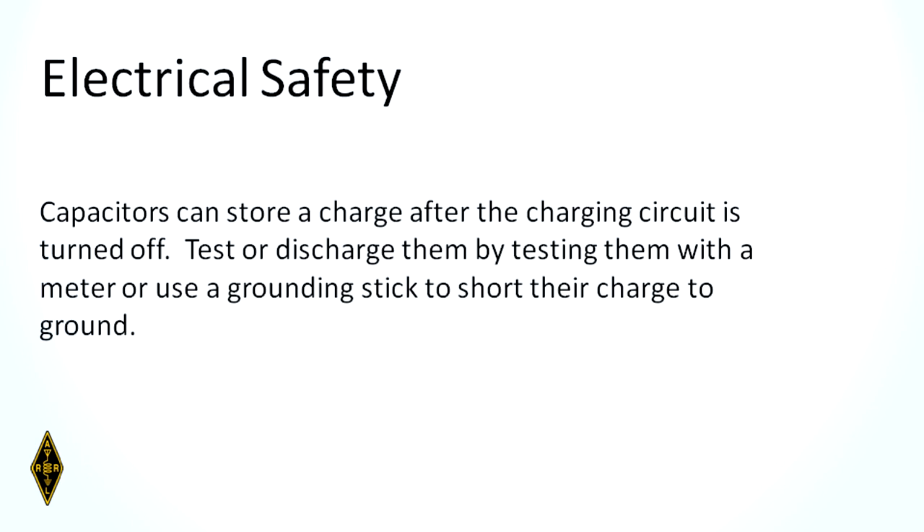Always remember safety first. If you're working on a device — especially an amplifier — something that contains capacitors, remember capacitors can store a charge after the charging circuit has been disconnected. Always test or discharge them using a meter and/or a grounding stick to short them to ground. That is also a test question.